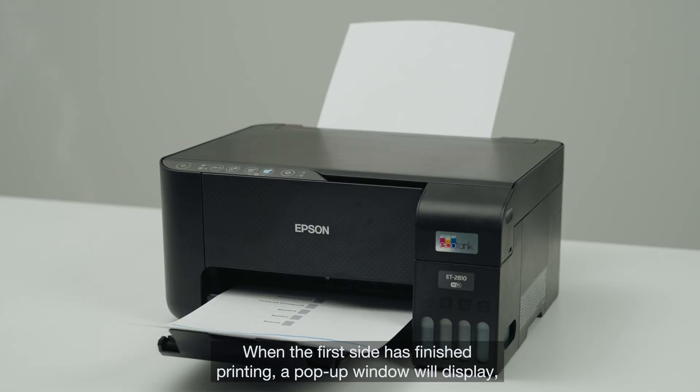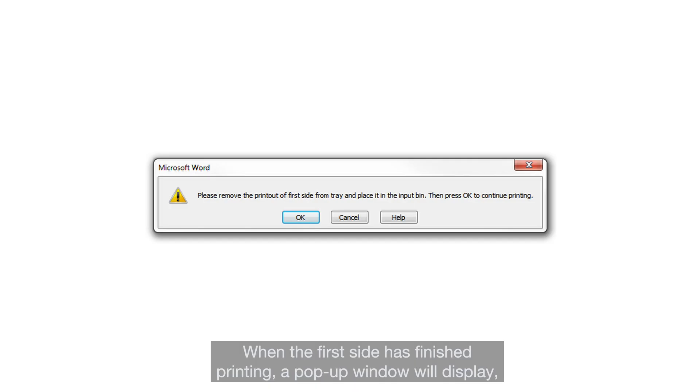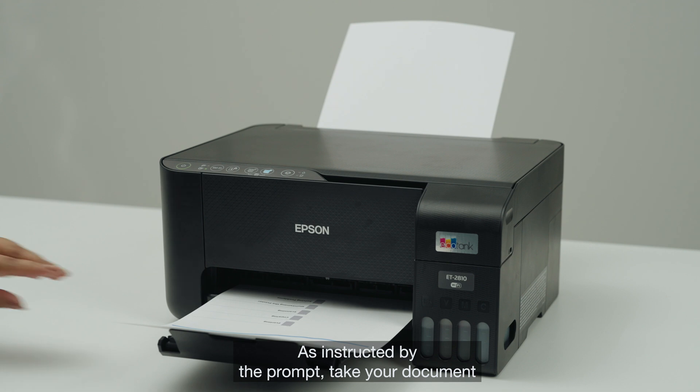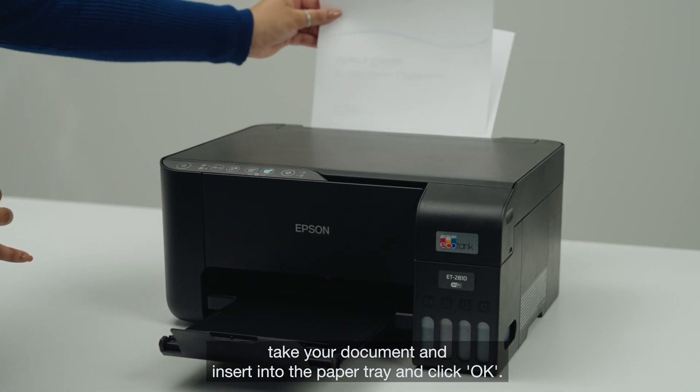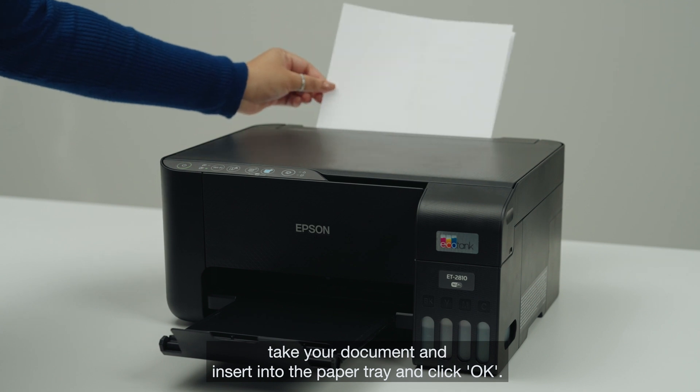When the first side has finished printing a pop-up window will display. Follow these instructions and click OK when ready. As instructed by the prompt, take your document and insert it into the paper tray and click OK.